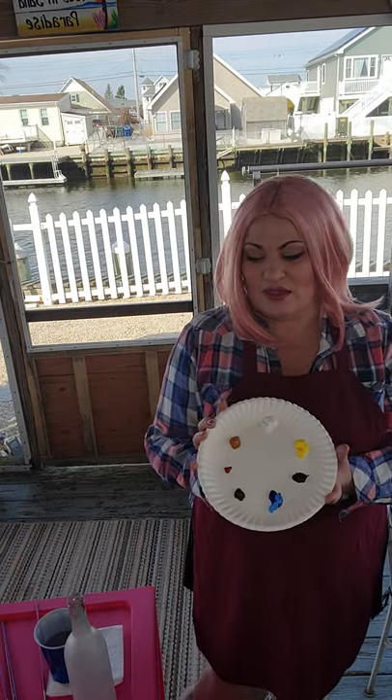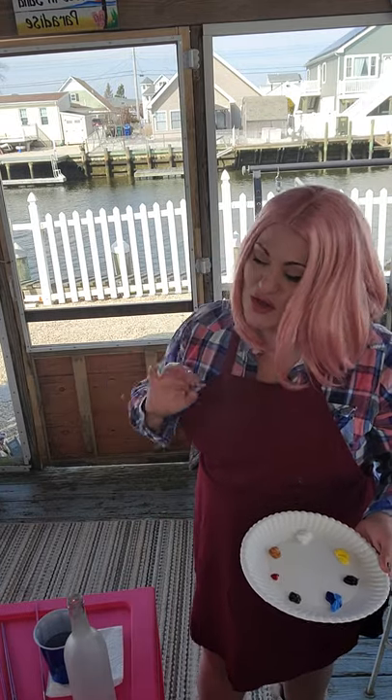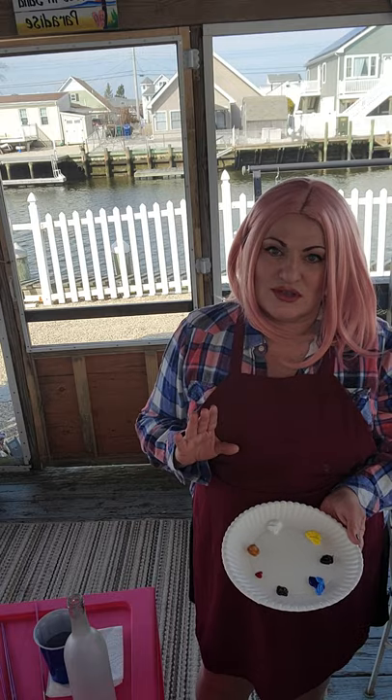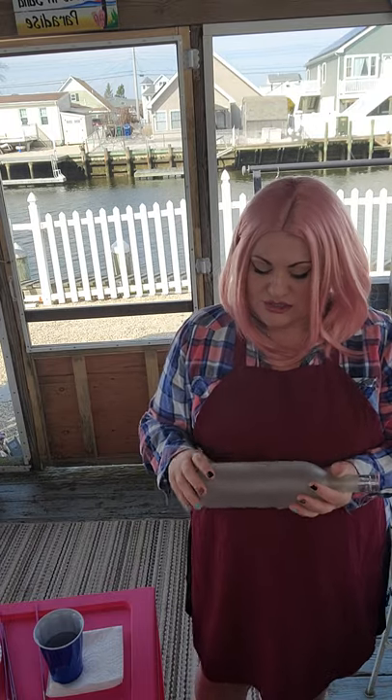A lot of people think you can use standard acrylic paints, but you cannot use regular acrylic paints for glass — it just doesn't adhere well. Even if it does dry and looks great, as soon as a drop of water touches it, it's done.